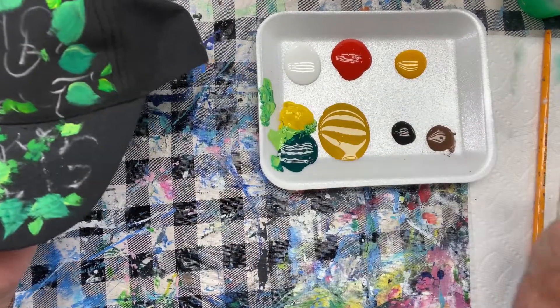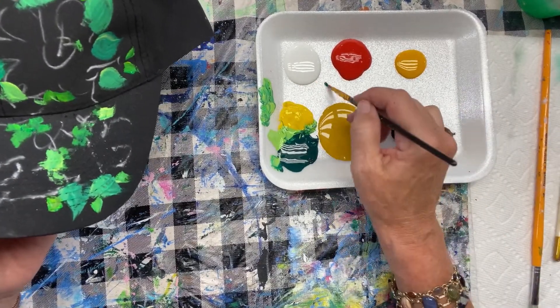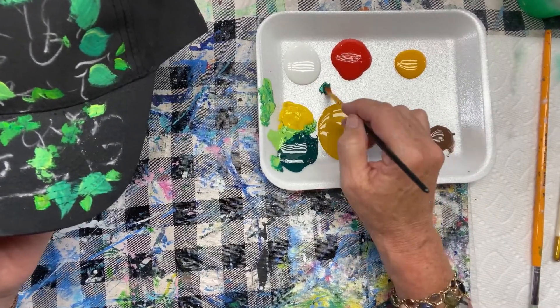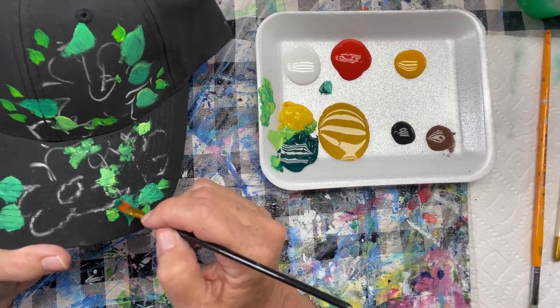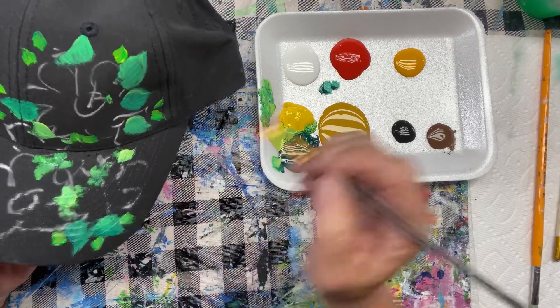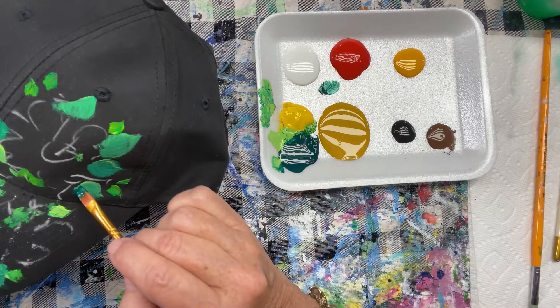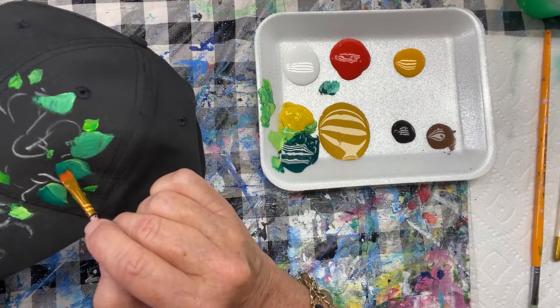This dries pretty quick. What I'm going to do now is just take a little bit of the dark green — this is a phthalo green, it's kind of a dark blue-green. Any dark green you have would work. On the left side of these leaves, I'm going to just add a little dark. I'm doing this just on the big leaves. We'll give it some dimension if we have a light and dark side.